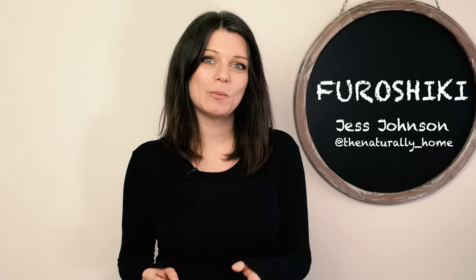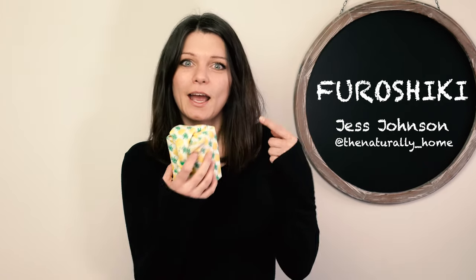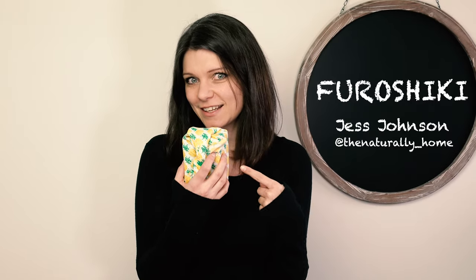Did you know that most wrapping paper is not recyclable? How about trying furoshiki instead? Let me show you how.